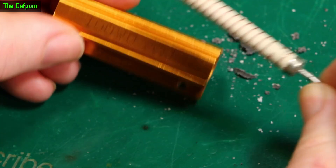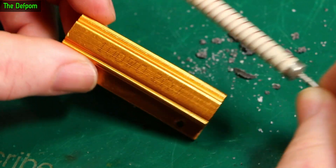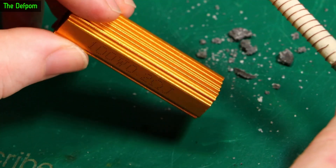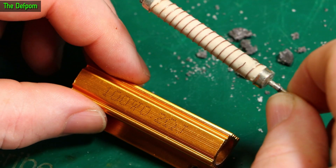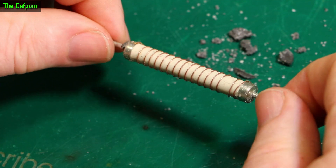I actually had two units of these which I picked up probably a couple of months ago. I just replaced it with the other one and installed it as I meant to install it without blowing it up. And it's been working fine so far at least.